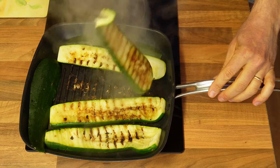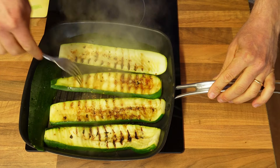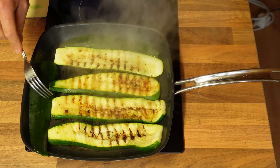Just like the aubergines, within three minutes the courgettes are ready to be turned around and you will see that you get these lovely marks if you're using a griddle, but you can also use a normal frying pan, of course.